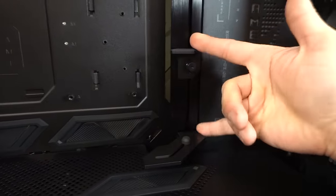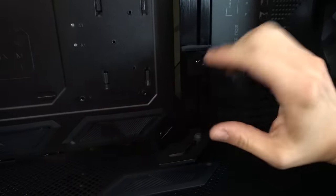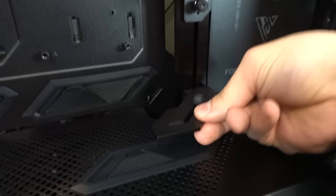We've got a built-in GPU support system here. There's a couple of brackets — this one's for horizontal mounting, this one's for vertical mounting. You can even wedge a GPU in between both of them and clamp it down to keep it more secure. This is metal — these are metal too. No sagging in here, boys.